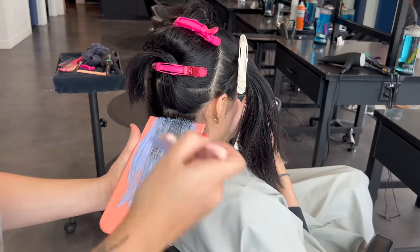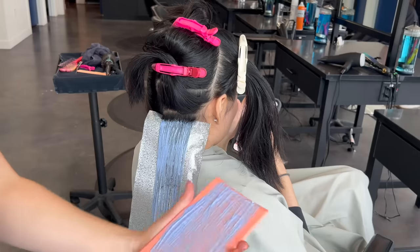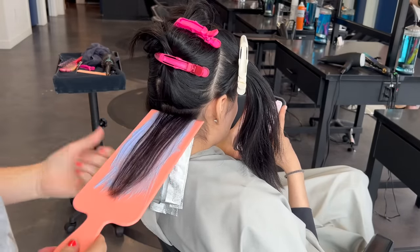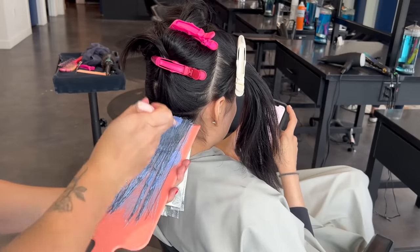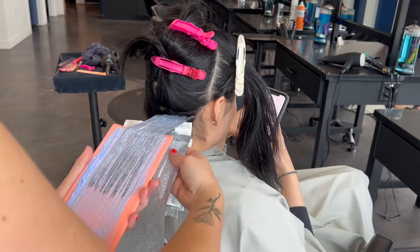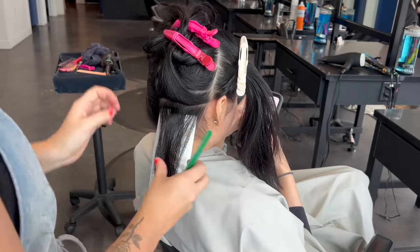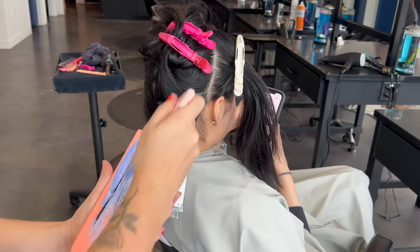My sections are quite thin but the most important thing is that they are consistent with each other. If you have thick and thin sections mixed together, you'll get inconsistent lift — some orange areas and some white areas prone to breakage. When doing a platinum card like this, your sectioning, lightener, and application need to be the same all the way throughout. This is not a balayage where you want dimension; you want everything to be the same shade.